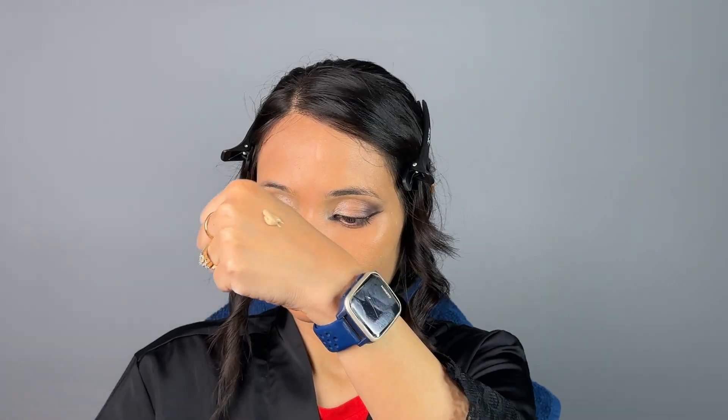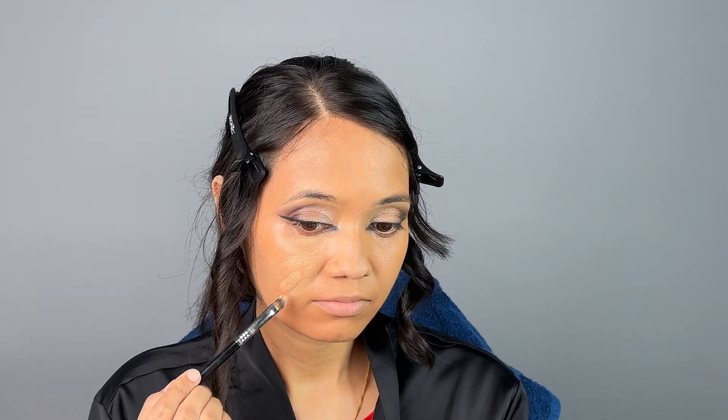Now let's go with the foundation — this is from Bobby Brown. Today I'm going for very light coverage, so I'm taking really minimal quantity and spreading it in very thin layers, since I've already used full coverage concealer. I want just a very light layer on my face. You can use this brush sponge to blend your concealer and foundation easily.